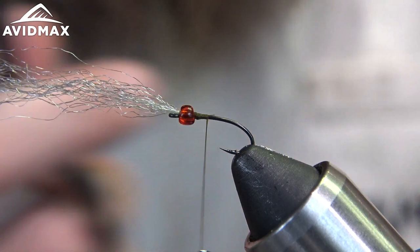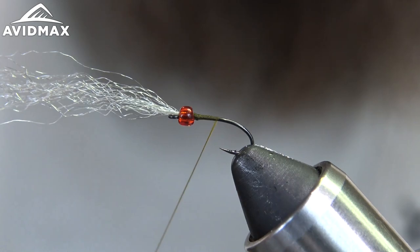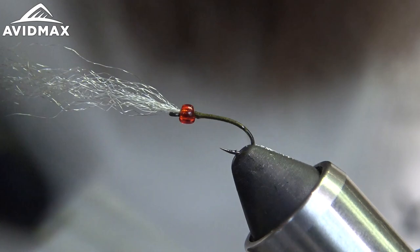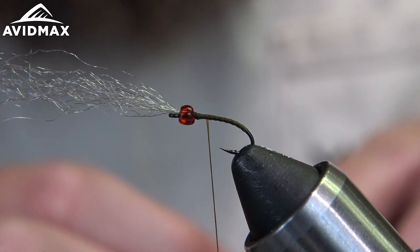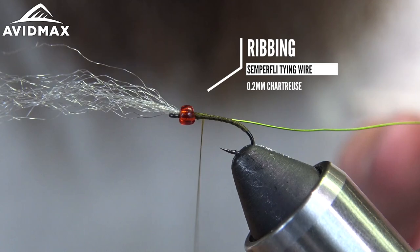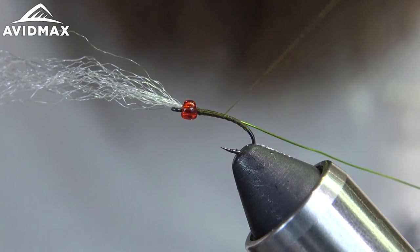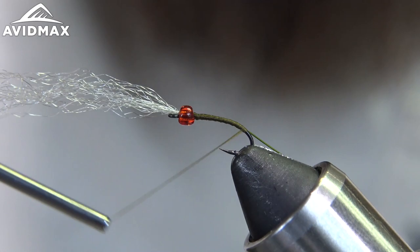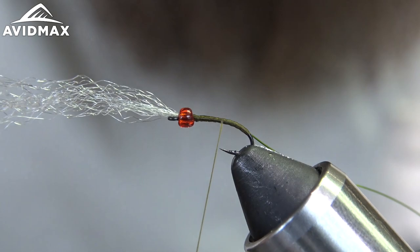Snip out our tag again. Flatten out my thread a little bit before I start working down the shank, and go back to just about where the barb is at — keep that thread flat. Now we can work our wire in there; this is the 0.2 Semperfly wire in Shark Truce. Tie it right up to the bead and start working down the shank, onto that bend of the hook, capping it right up against the end of our thread wraps.